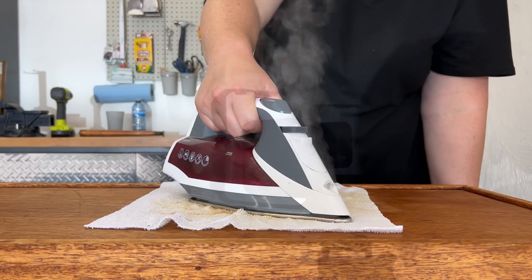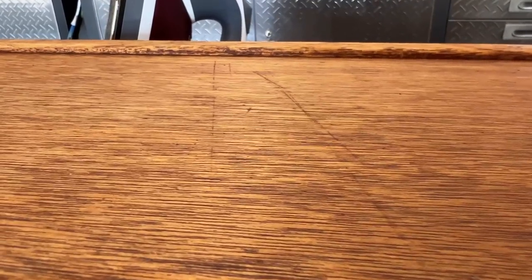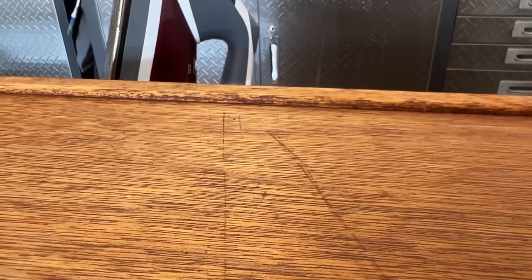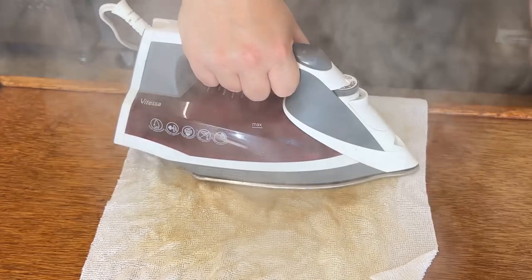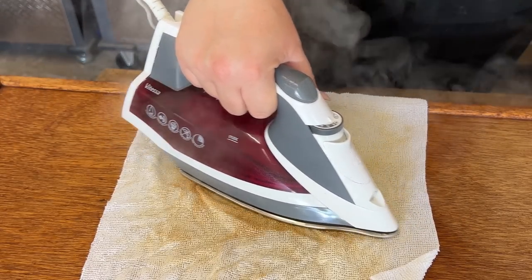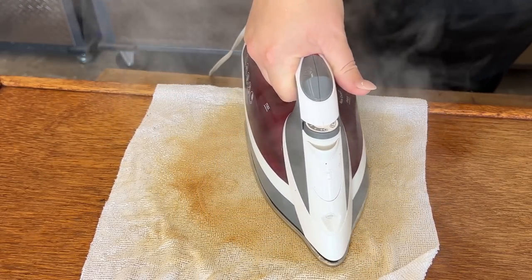Once the iron got warmed up to the cotton setting, I laid a wet rag over the scratches and started steaming them. Just like with fabric, you have to be careful not to leave it in one spot for too long or you could burn the wood. I just spent about half an hour moving this cloth around and blasting the damage with the steam setting, trying to get those wood fibers to stand back up.